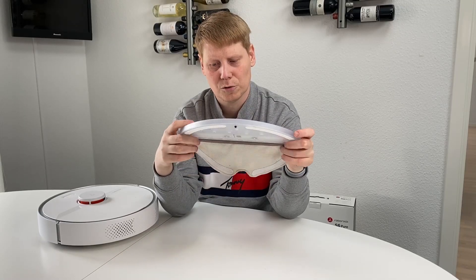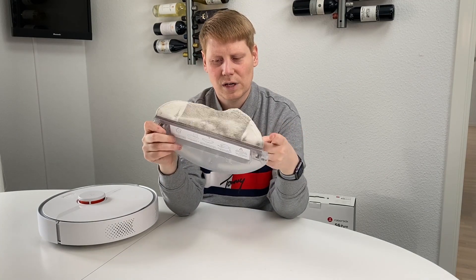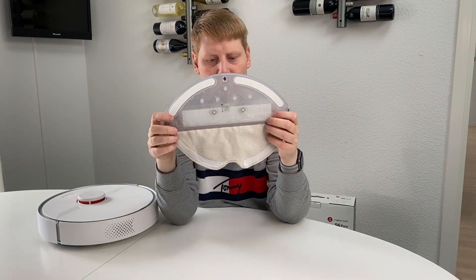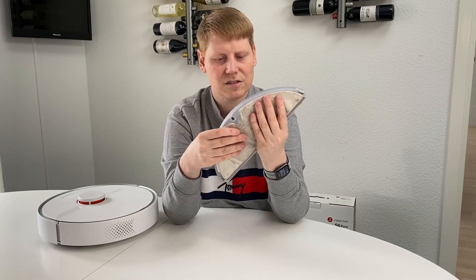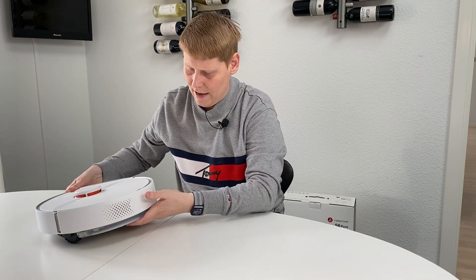This is the mop attachment that comes with this model. You pour water into the designated hole, then attach the removable cloth — which you can remove and clean after use. There's also a button to control how much water it uses while running. You should only use this on tile floors, not in rooms with carpets. You attach the cloth to the two mounting points, add it to the vacuum cleaner, and it runs giving your floors a quick water brush. Let me show you a video of it cleaning my kitchen.